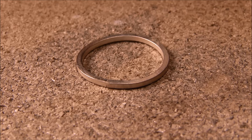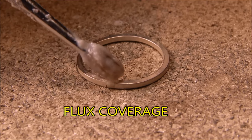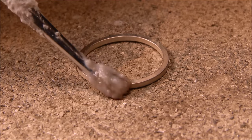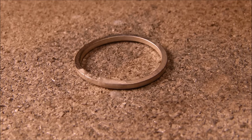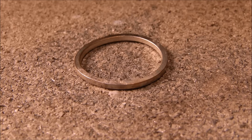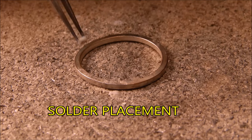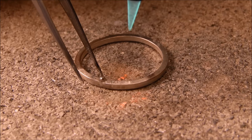The third secret is flux coverage. We'll paint the flux on the solder joint, covering the entire area, and then burn off the excess flux. Now I want to place my solder — that's the fourth secret, solder placement. Get it right so it's touching both sides evenly.